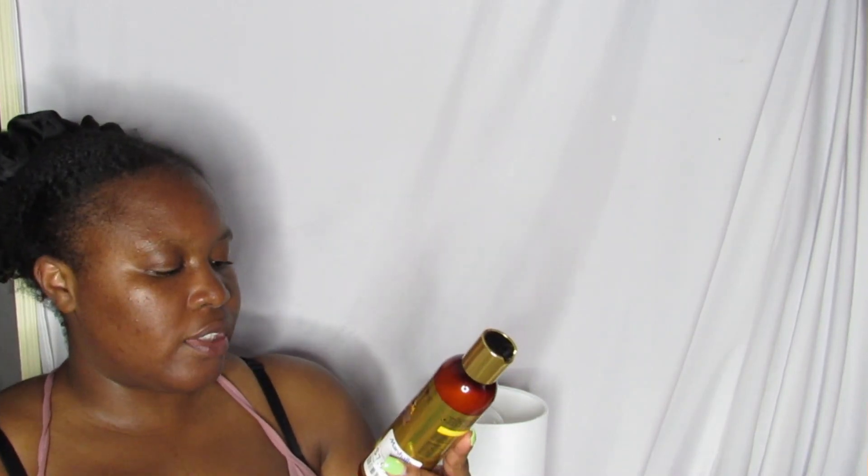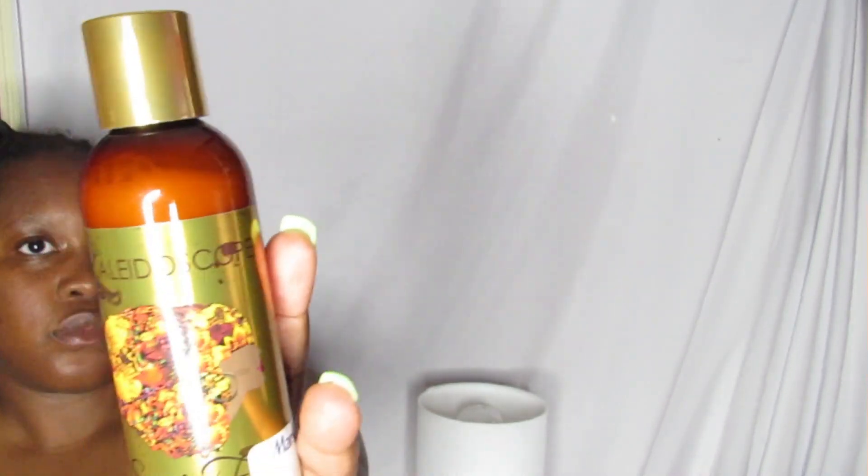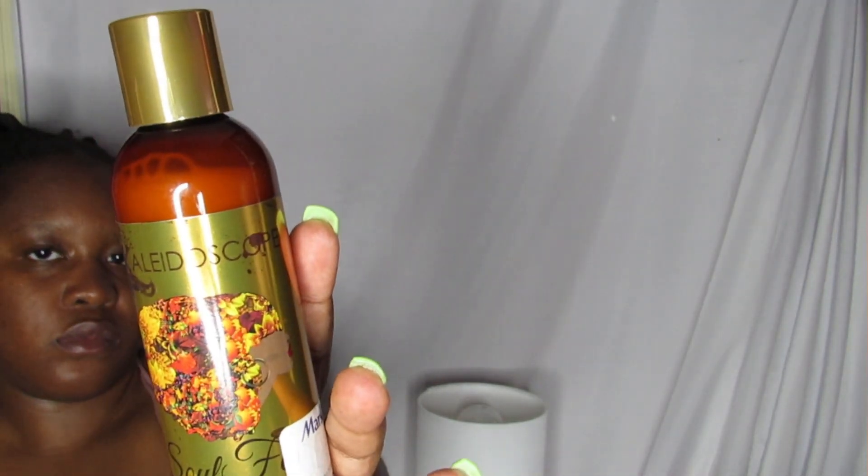I picked up some Kaleidoscope hair products since I've heard a lot of people talk about the brand and wanted to try it. I got the Mac and Clean Sulfate-Free Shampoo and the Miracle Drops Conditioner.